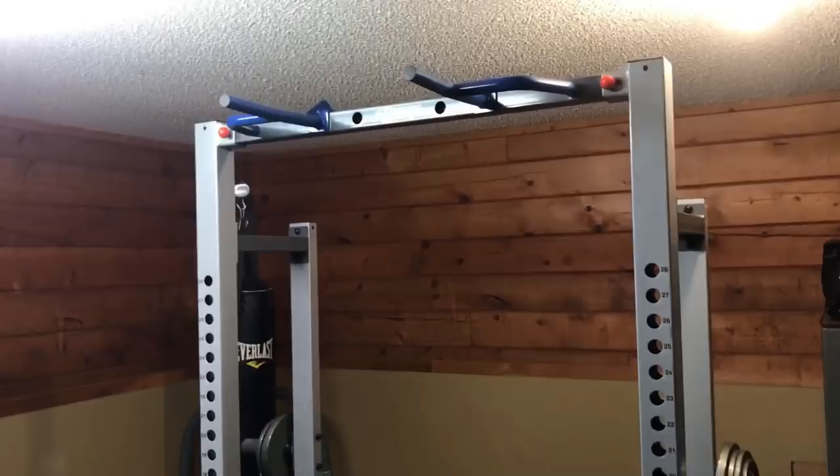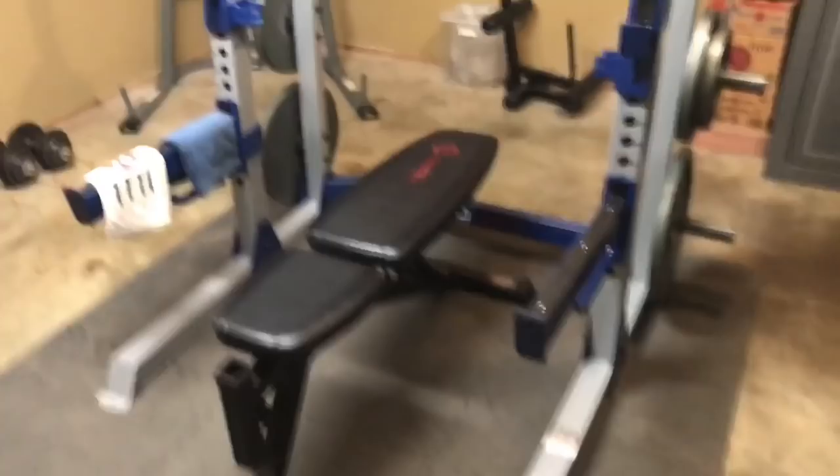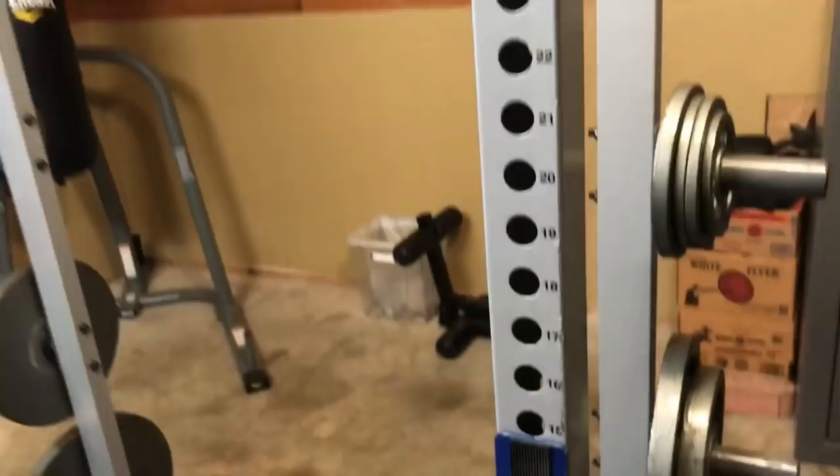For the main part of my gym I have a Fitness Gear power rack that I picked up from Dick's about three months ago. I paid about $350 for it, and this thing is just super sturdy and high quality for the money, with tons and tons of adjustments.